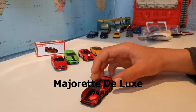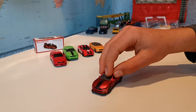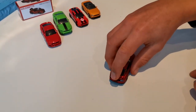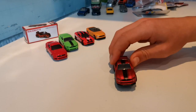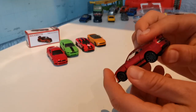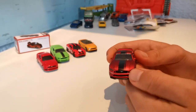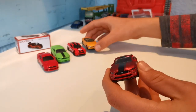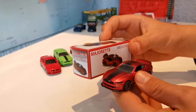Here we have something really special — a Majorette Deluxe Mustang GT. As you can see, it has suspension, doors that open, and its boot also opens. It has rubber tires, side mirrors, and suspension. This one definitely wins. But remember, this one is double the money of the Hot Wheels and the Majorette. So if you really want a nice collectable, you should get this — it also comes with a collector's box, so it's a really nice collectable car.